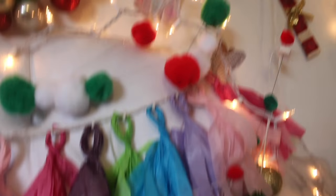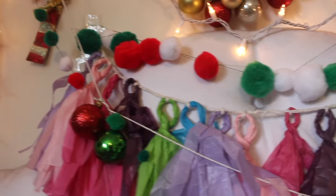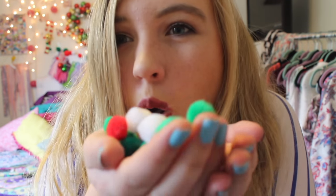My next DIY is the pom pom garland. What I did is I got a bunch of pom poms and I just sewed them together in like a little garland. And yeah, that's what I did — just hung them up.